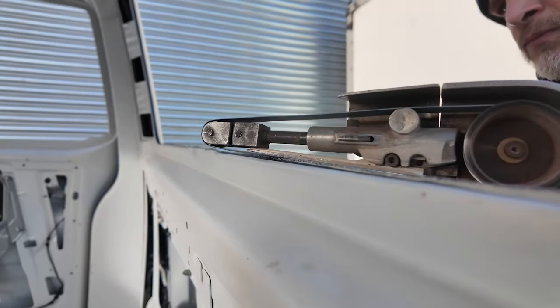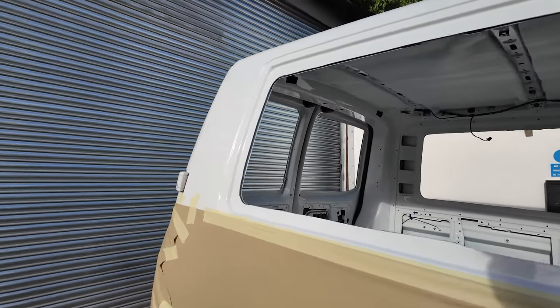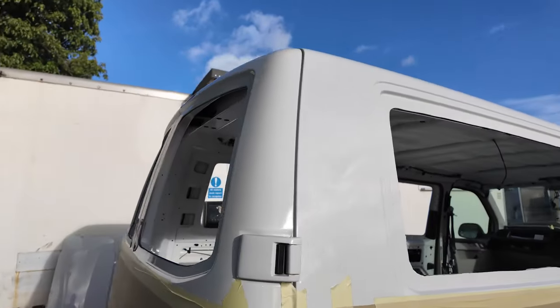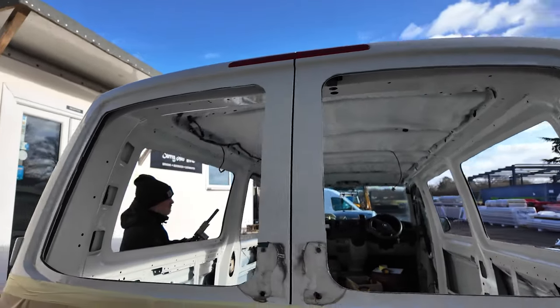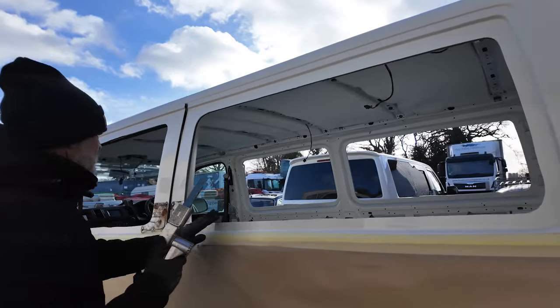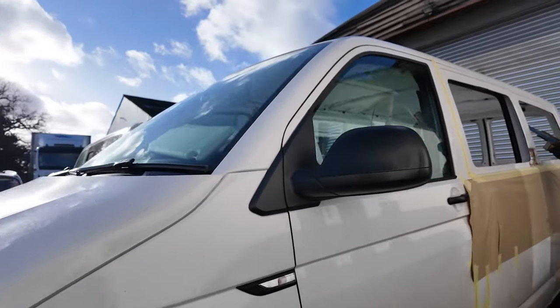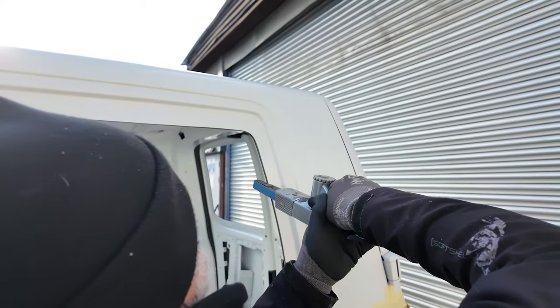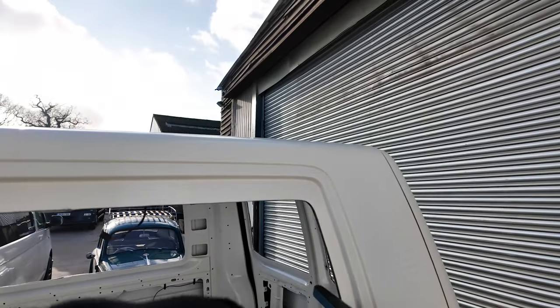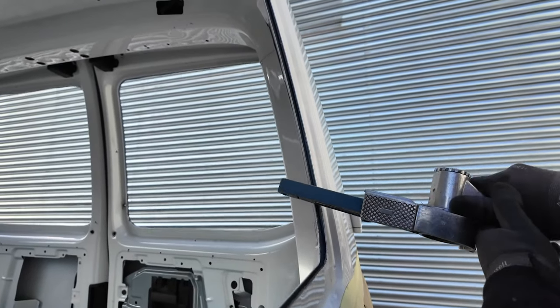Let there be light! Then we use a belt sander to clean up all the edges, blow it off with an airline, and remove any swarf from inside the van and the channel where the panel used to be. Once all the metalwork has been deburred and there's no swarf inside the van, we put a little bit of primer around the edge.